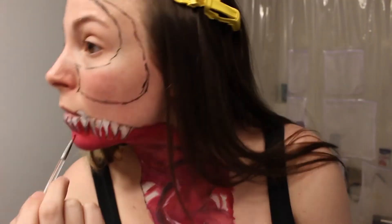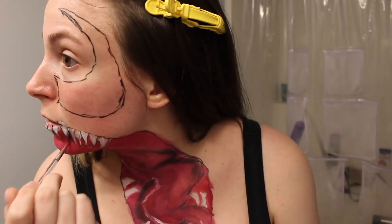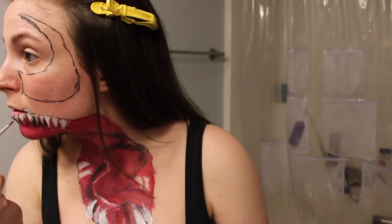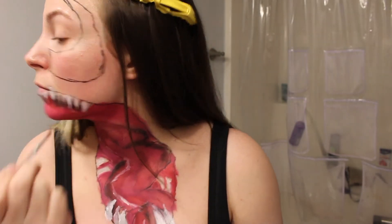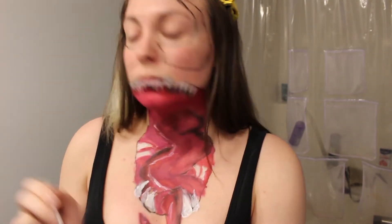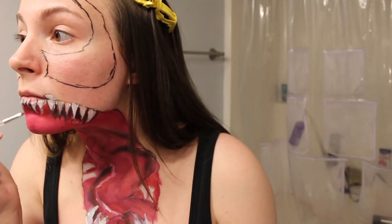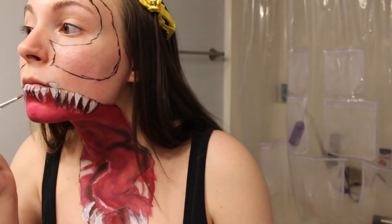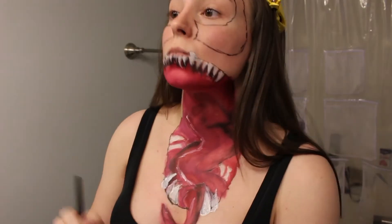Next, I'm going in with red, brown, and some black for more of a sharper look in between the top teeth. Using the same colors, I'm starting from the edges of my mouth and darkening the top of my mouth.